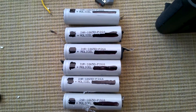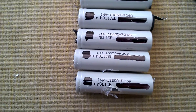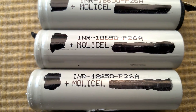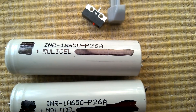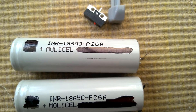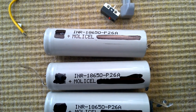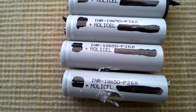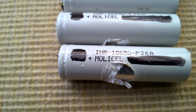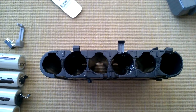These Molicel cells are a known brand and not badly rated — of course not the same as Samsung, Sony, or Sanyo, but they do seem to have a fairly good standing based on reviews I've seen. Oddly, they've all had their serial numbers marked out with a marker pen, and the same with the QR codes — a bit odd, and I'm not sure if that's for a particular reason.